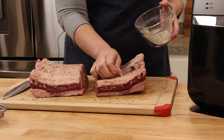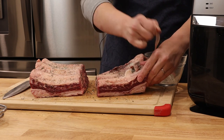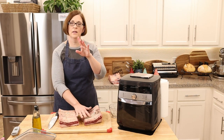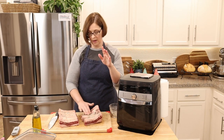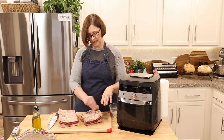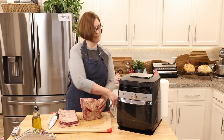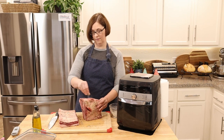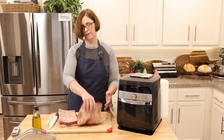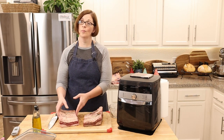I did a lot of research on whether I'm supposed to take off the membrane, as with pork ribs. I found a video of a guy who did a blind taste test — taking the membrane off versus leaving it on — and his partner could not taste the difference. In fact, he actually preferred the one with the membrane on because it held in more moisture.